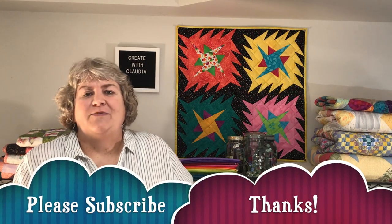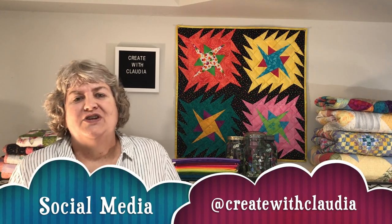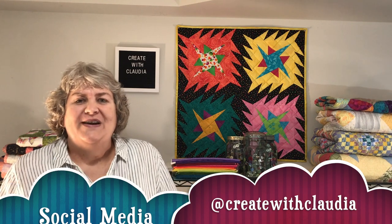Thank you so much for watching. As always, I appreciate it if you'd subscribe to my channel. I'm also on social media at Create with Claudia, so check me out there. And have a great day.